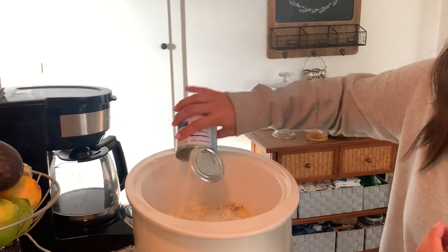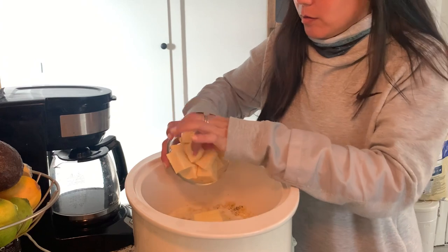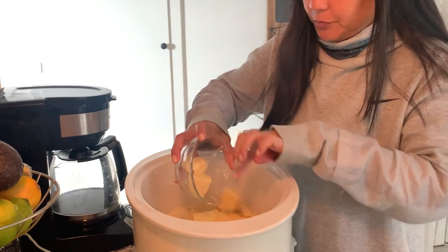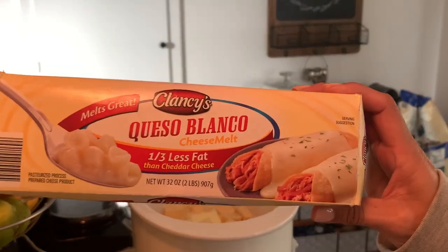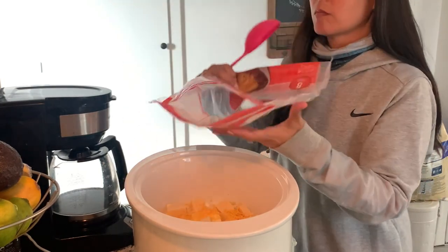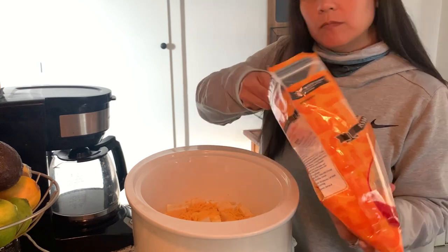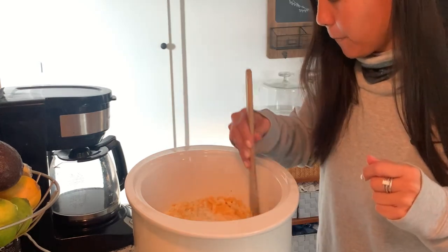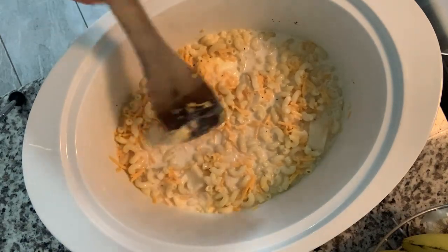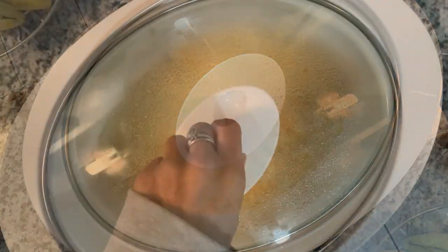We've got some butter here — I thought I'd just dump it in whole. And then here is the processed cheese, the Velveeta if you will. I actually used what they had at Aldi: a seasonal quesablanco, and it worked just fine. Then we have some shredded cheddar finishing off one pack and opening up a new one. Now just stir everything as much as we can, stick the lid on, cook on low for two to three hours, stirring every so often — and that is pretty much the mac and cheese done.